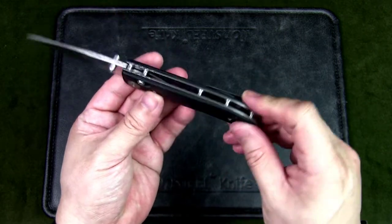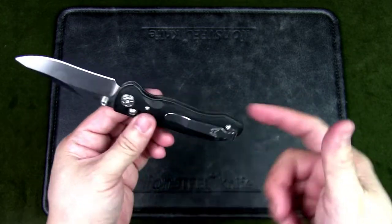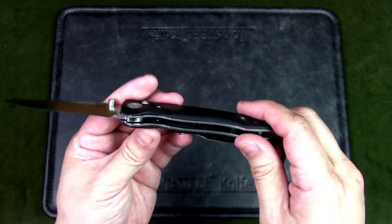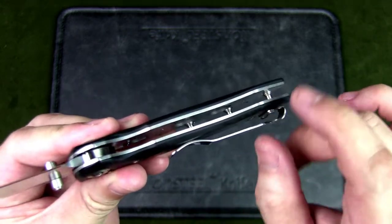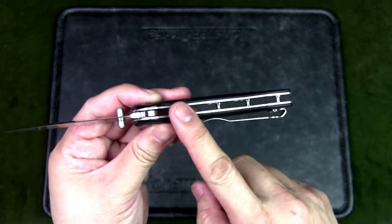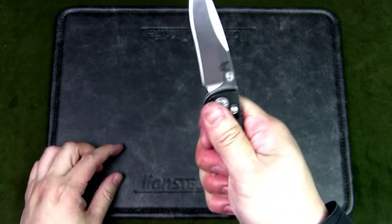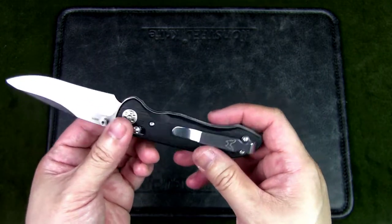The scales are black contoured G10 — very nice and handsome, fitting the overall design of the knife. The stainless steel liners on the inside are skeletonized — drilled out — probably to keep the weight down. I do like liners with G10 scales because it makes the knife feel much more solid.